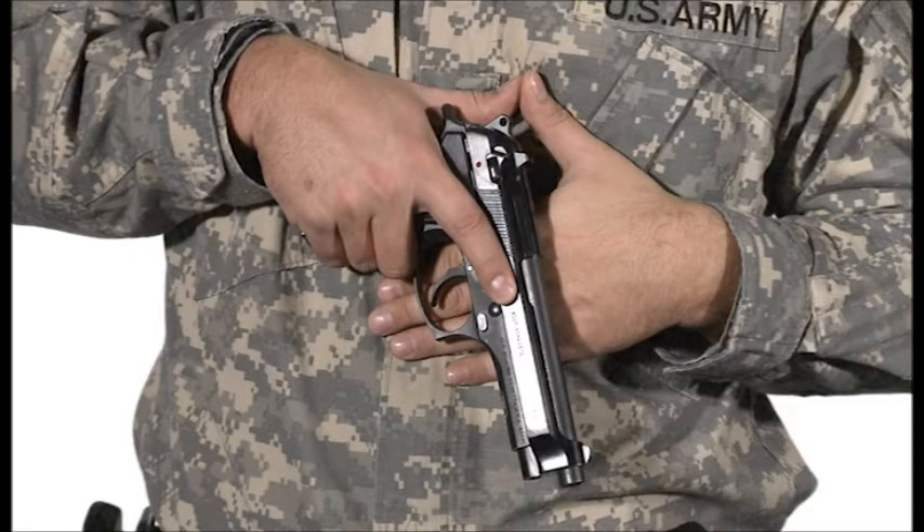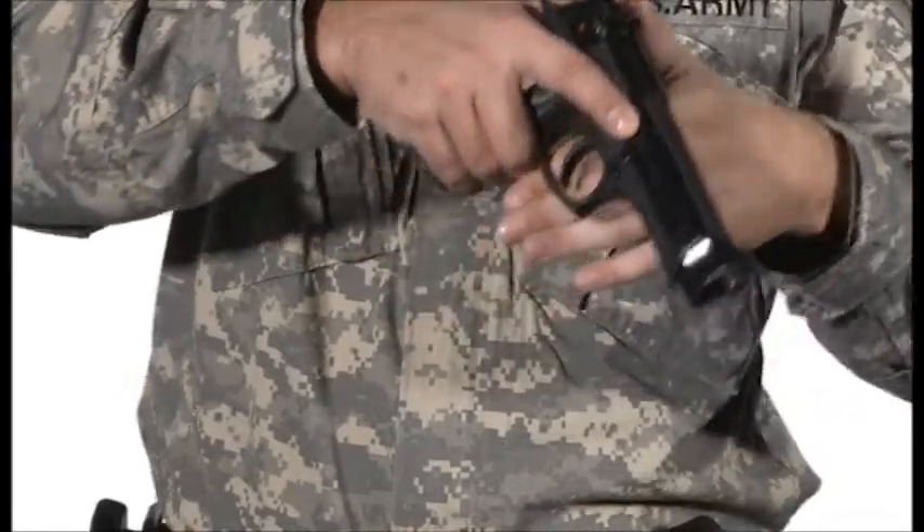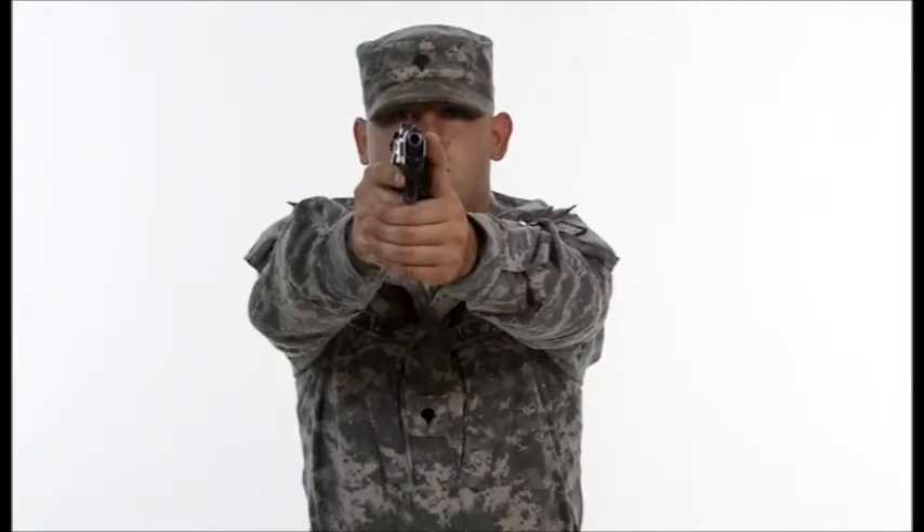The first knuckle of the firing hand's middle finger and the first knuckle of the support hand's index finger should be touching. These two knuckles serve as the shooter's index and should remain in contact so the shooter can more accurately come to the firing grip without having to adjust his hands.